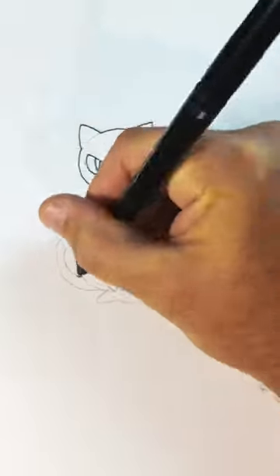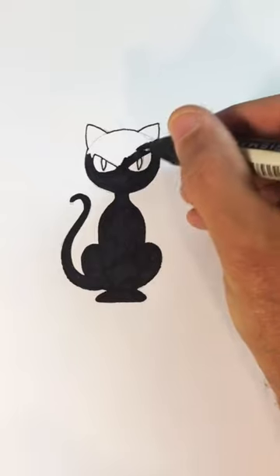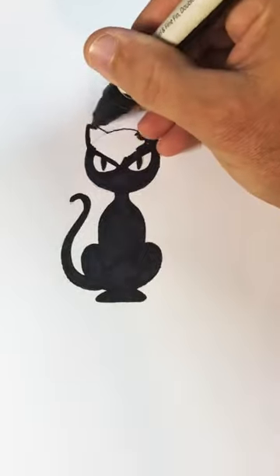Then all you have to do is outline it and color the cat in. Once you get done coloring, the last step is the whiskers.